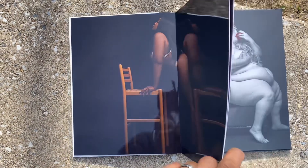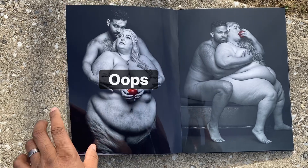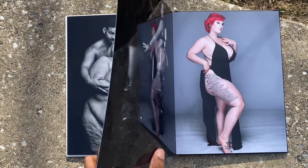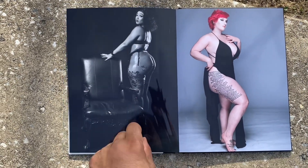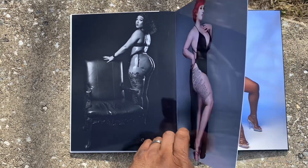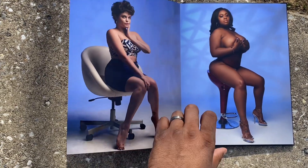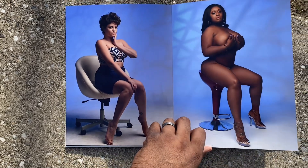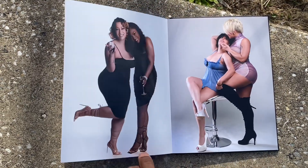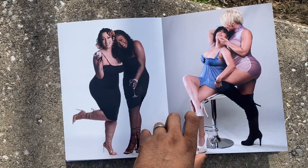I would highly recommend getting this because it's definitely something any photographer should have when it comes to upsells after a shoot. You can tell your models, 'Hey, we did a really good shoot — wouldn't you like to have something tangible, something tactile that you can hold and look at?' It's great to have electronic images, but having something physical in your hand that you can look at anytime without needing an internet connection or a charged device — you can just take the book off the shelf and say, 'This is the photo shoot I did.'